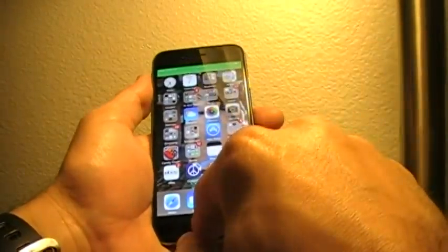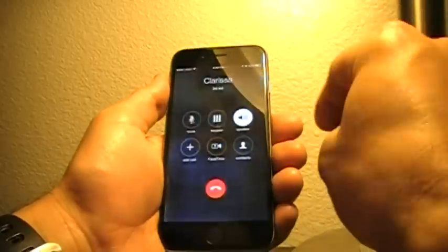I just happen to like the three-finger pinch. Now, if I do a four-finger pinch, it turns the phone completely off. I love that because I don't have to hit the power button anymore. Alright, thanks for watching. See ya.